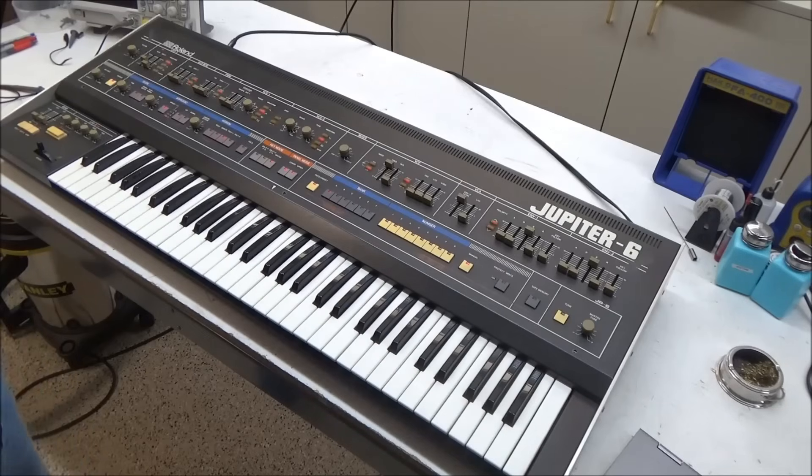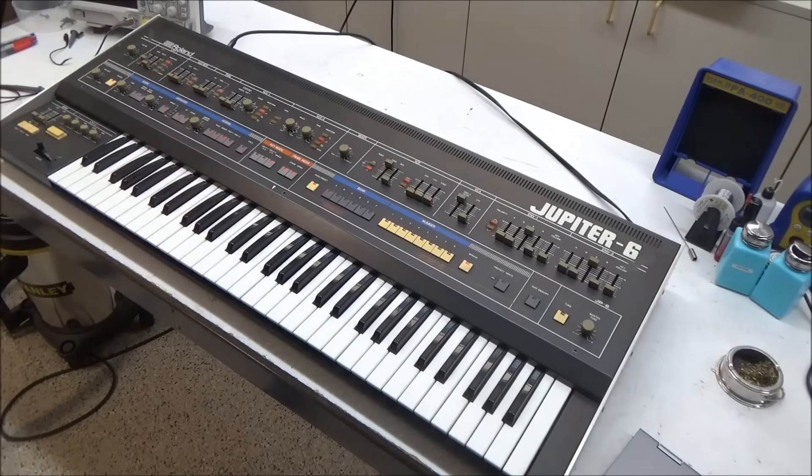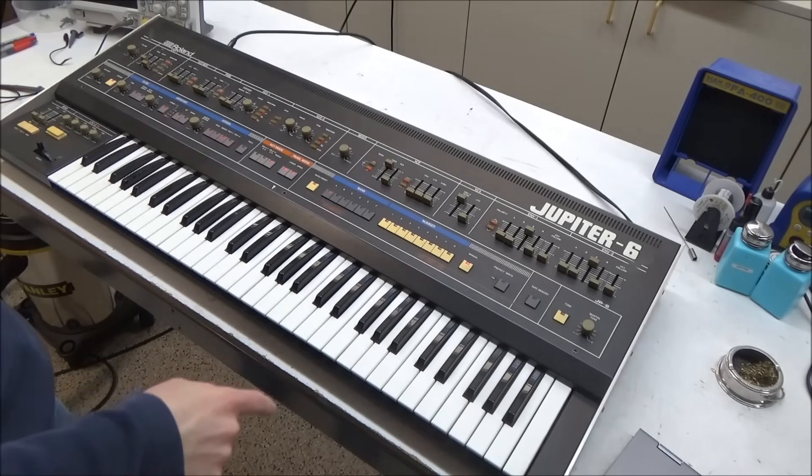Hi, this is Synth Chaser from synthchaser.com. Today we're going to be repairing this Jupiter 6. Right now it's more like a Jupiter 4 — two of the voices are out.